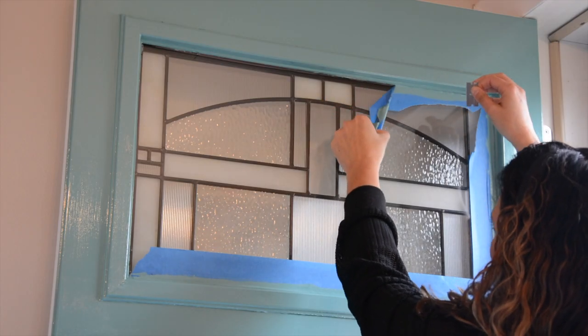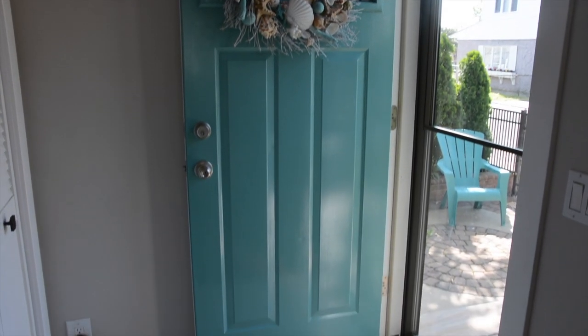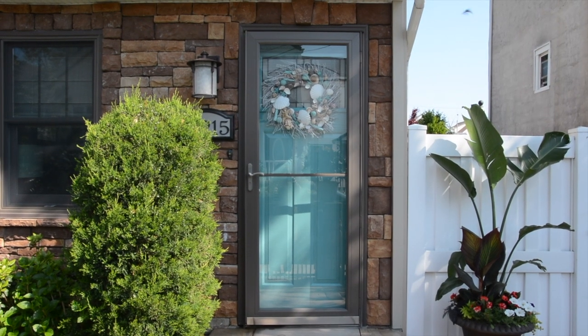Don't forget to finish off the door by cleaning any windows and adding a decorative wreath. And there you have it — a brand new welcoming entrance. Want more curb appeal tips? Grab our curb appeal guide by clicking on the link above, and don't forget to subscribe to our channel to see all the videos in this series. Until next time, happy painting!